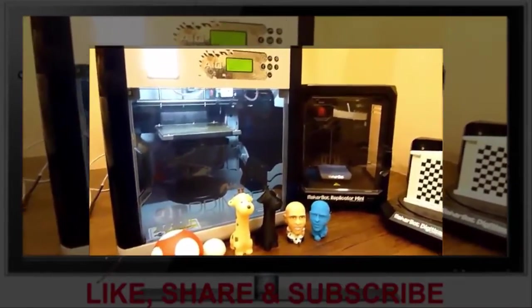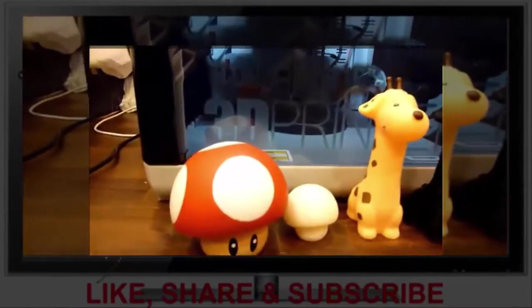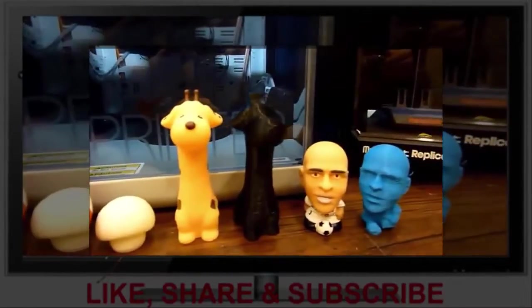So overall I'm really impressed with the DaVinci AIO. The scans are great and the prints are pretty great too. It's really impressive.